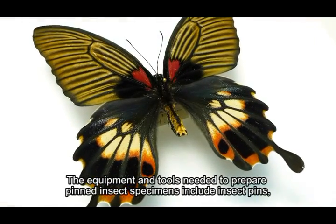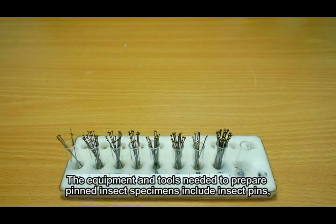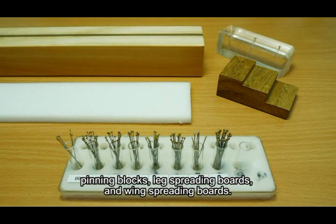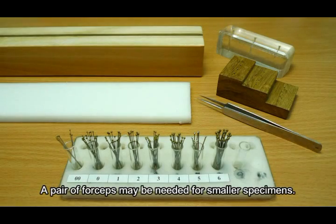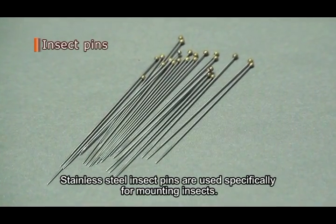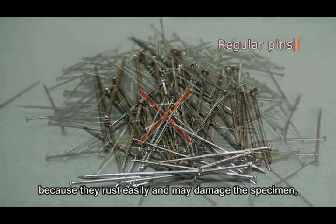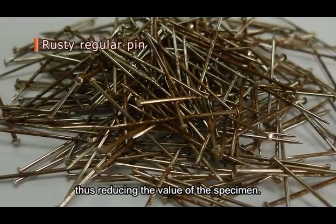The equipment and tools needed to prepare pinned insect specimens include insect pins, pinning blocks, leg spreading boards, and wing spreading boards. A pair of forceps may be needed for smaller specimens. Stainless steel insect pins are used specifically for mounting insects. Regular pins are undesirable because they rust easily and may damage the specimen, thus reducing its value.